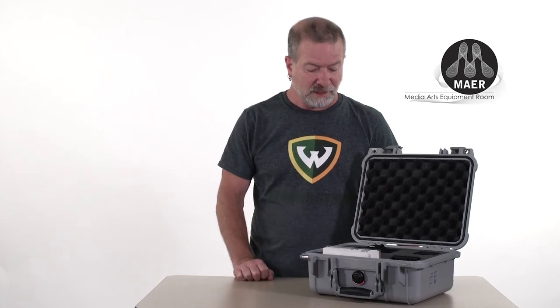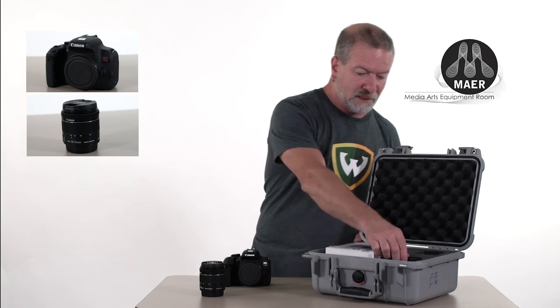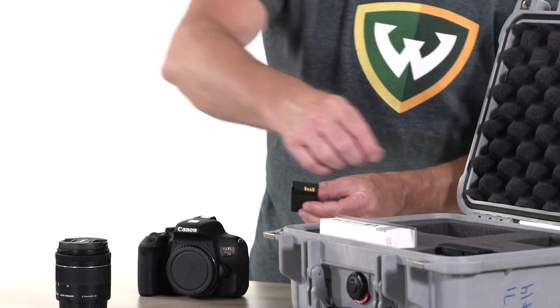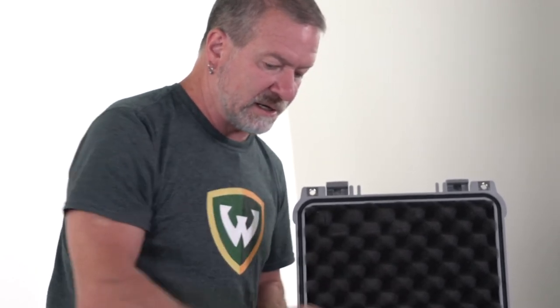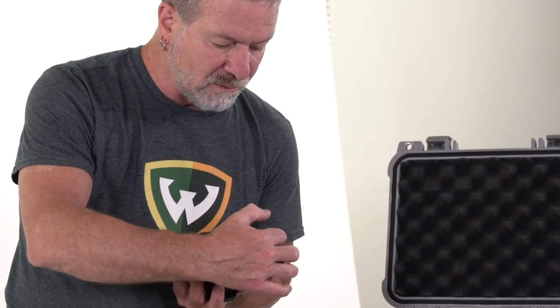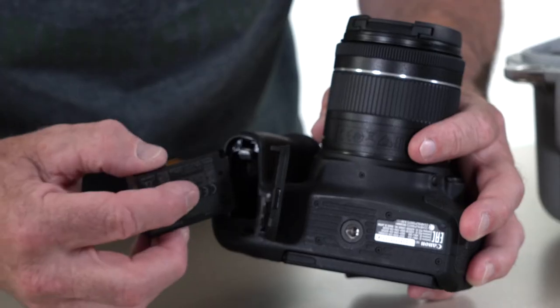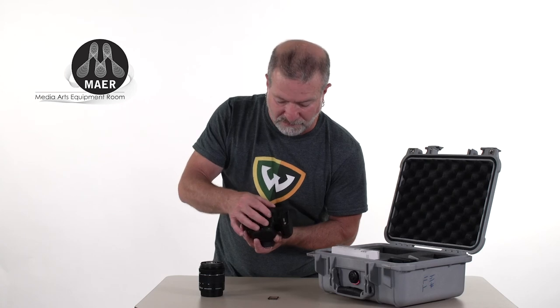Now that we've checked and made sure everything is in the case, let's build the camera. I'm going to pull my camera body out and take my lens out as well. I don't need the battery charger; I only need one battery — the battery has a protective cover, so we'll stick that back in the case. I'll pull my SD card out — I don't need its protective cover, so I'm just going to take the card out by itself. First thing I'd like to do is put the battery in. On the bottom of the camera there's a little door with a hinge that lets it open up. The battery only goes in one way, and a little gray piece helps to keep the battery in place. Then we close the door.